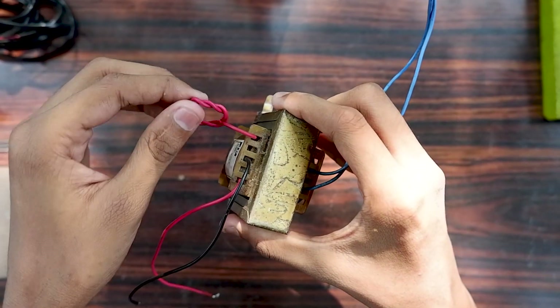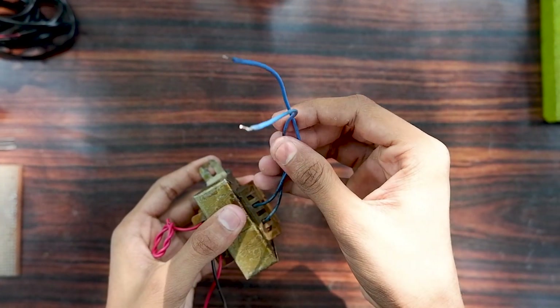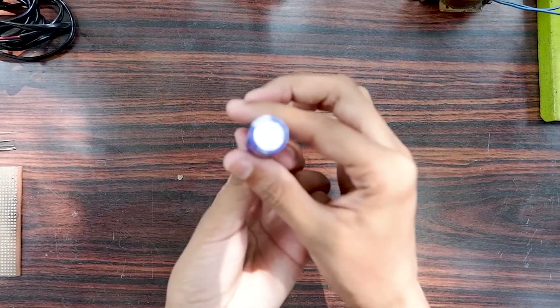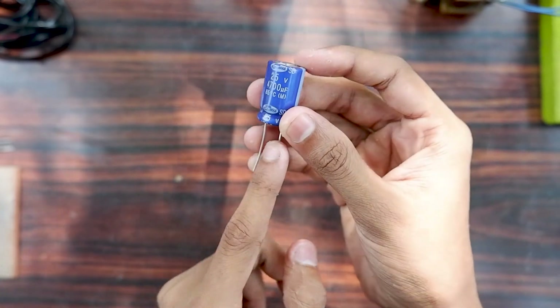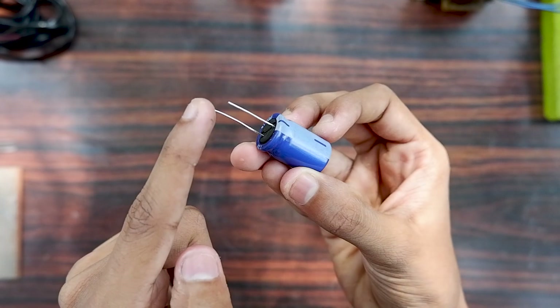We will add the transformer to the circuit. Then we add the capacitor. This capacitor is 400V. This capacitor has a negative terminal.